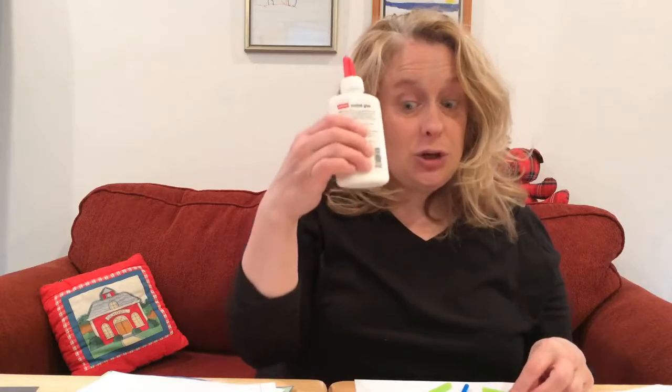Instead of throwing the straws away, you can glue them onto a piece of paper and make something. I'm going to start by trying to make a person. You're going to need to use your liquidy glue and you can glue them on.